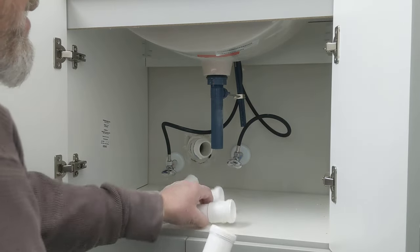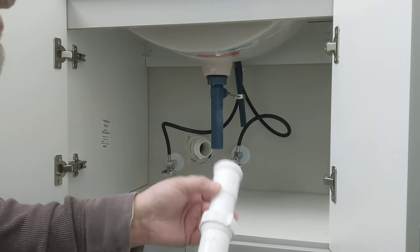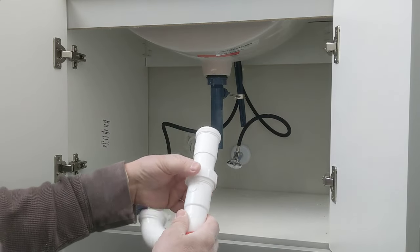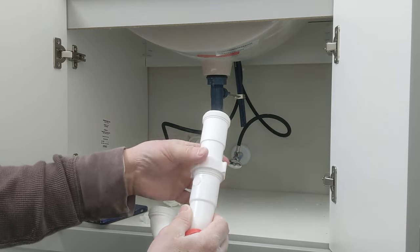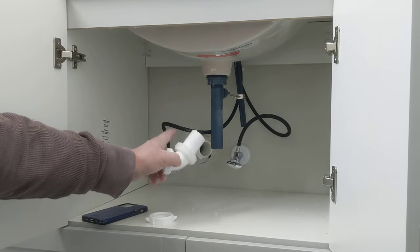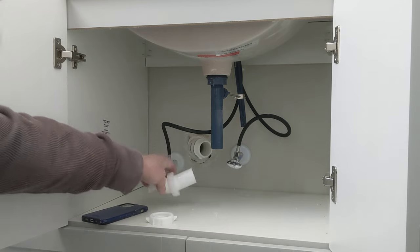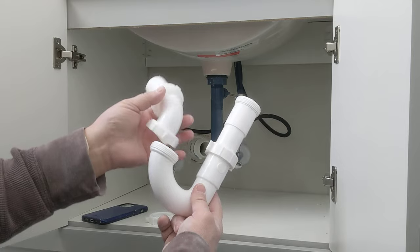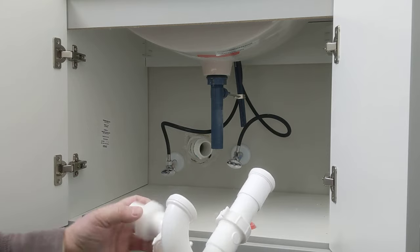This goes up in here, then this slides down into here like so, and you tighten it up. Then this will go into your schedule 40 inch and a half or two-inch pipe. We've got an inch and a half here, but it's a two-inch right there at the wall.